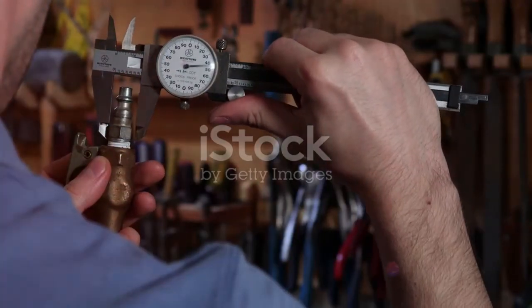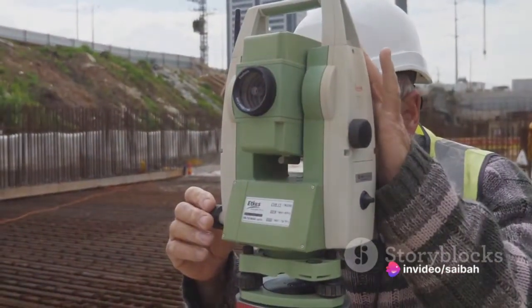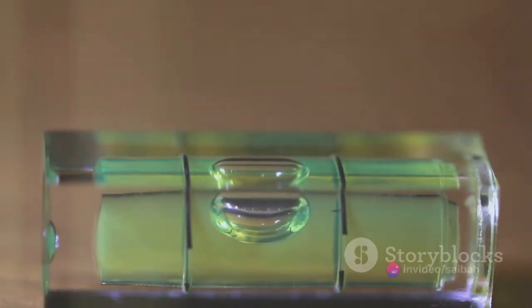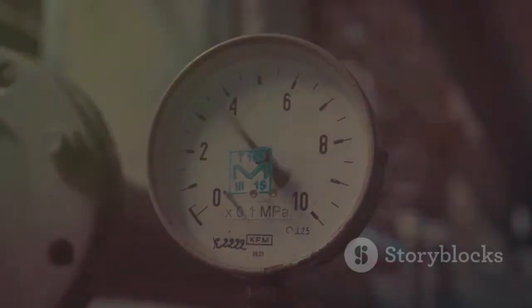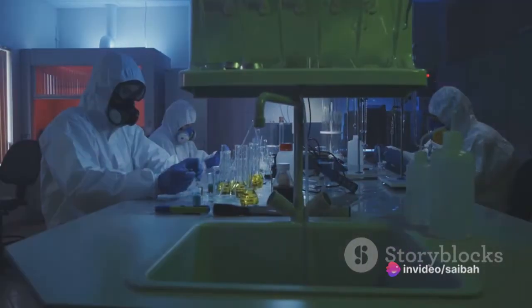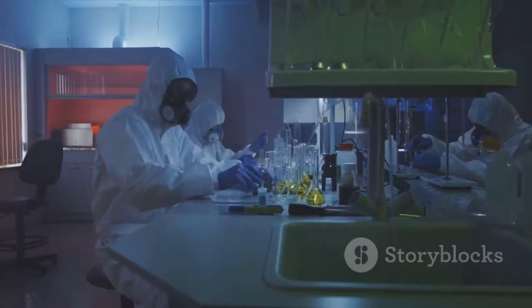First, we'll adjust the zero and span. To do this, we'll fine-tune the displacer to the lowest measurable level, which we'll refer to as the zero point. Once we've done this, we can then adjust the span, which is the maximum measurable level. Next, we'll need to check the response of the transmitter. This is a critical step, as it allows us to ensure the transmitter is responding correctly to changes in the fluid level. We'll do this by gradually increasing the fluid level and observing the transmitter's output. If the output does not correspond with the fluid level, we'll need to make adjustments until it does.